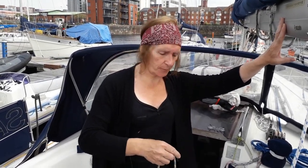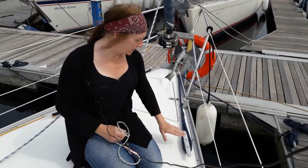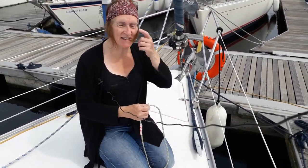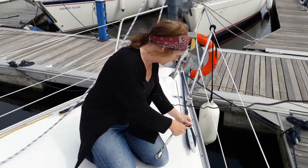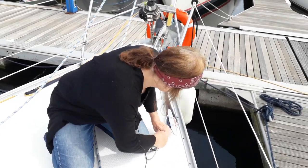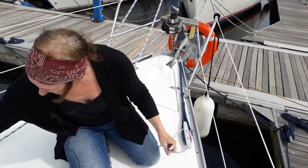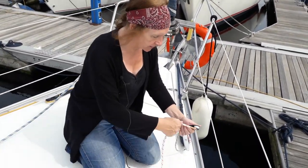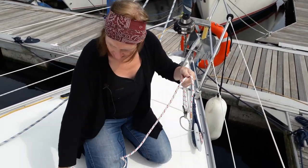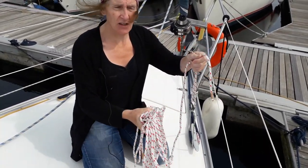Now we're currently moored up, but just pretend this cleat is empty and we're at sea. What happens is this block gets pulled over that cleat, and then this big line gets fed through the block, and we then take this line back to the cockpit.